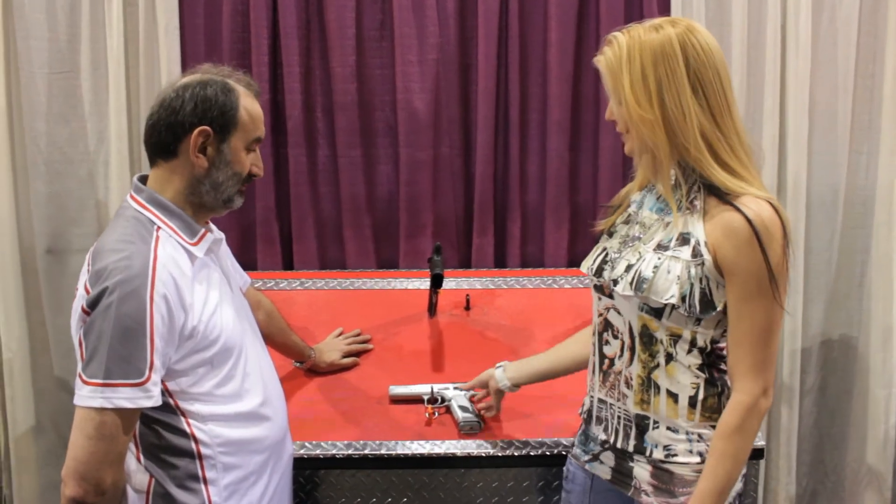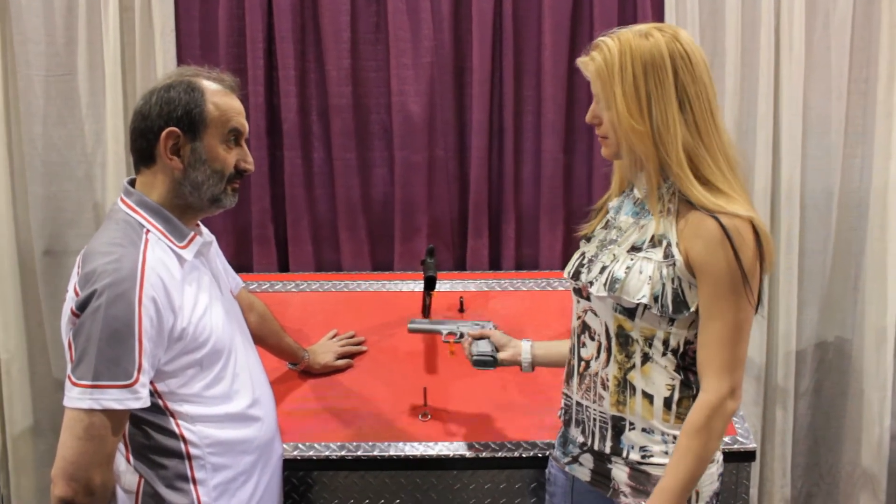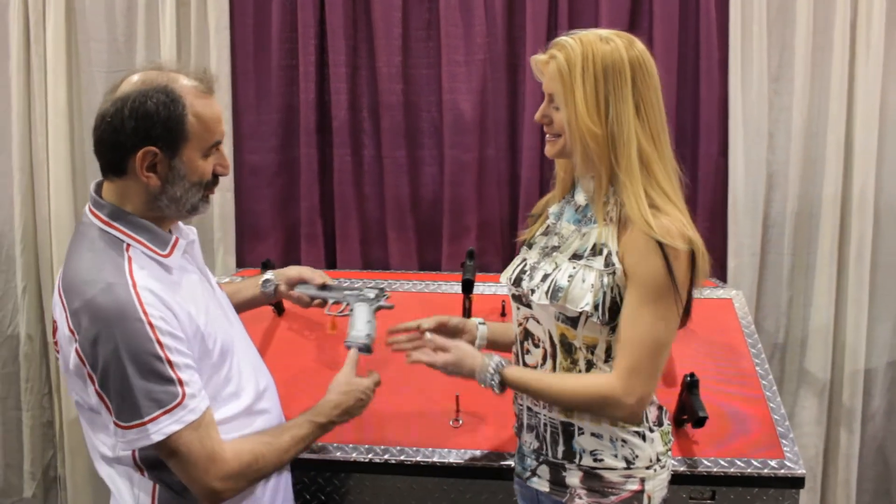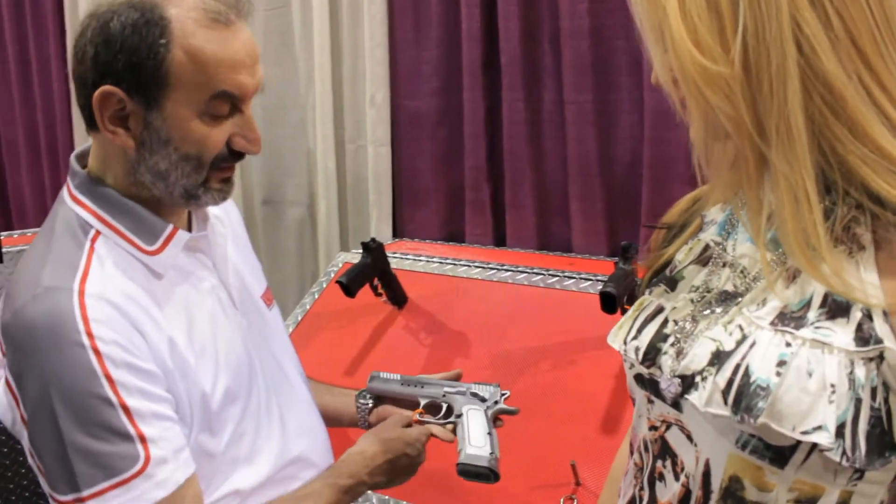Hi Mr. Tampoglia, you have a gorgeous install from your Elite Series. Please give me some information on this custom gun. Sure, yes. As you said, this is an Elite Series model.